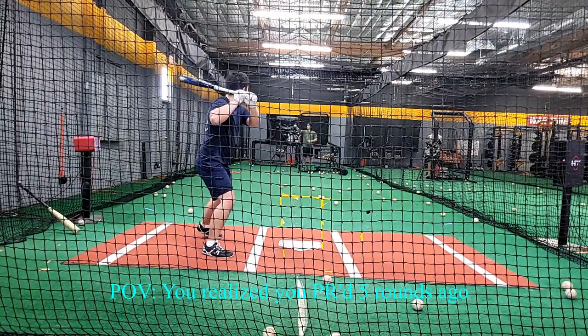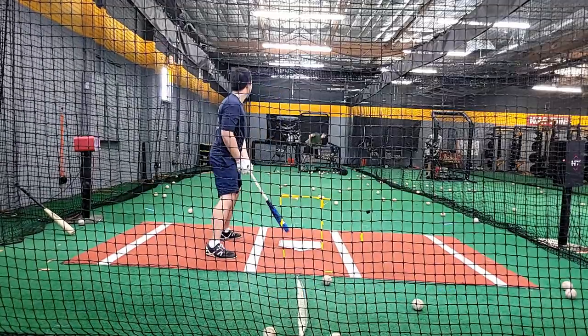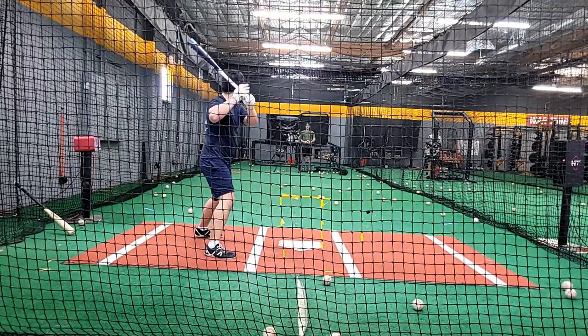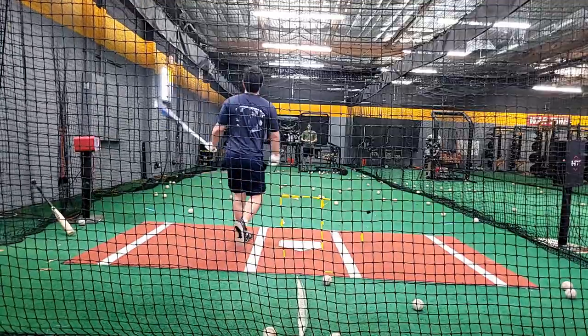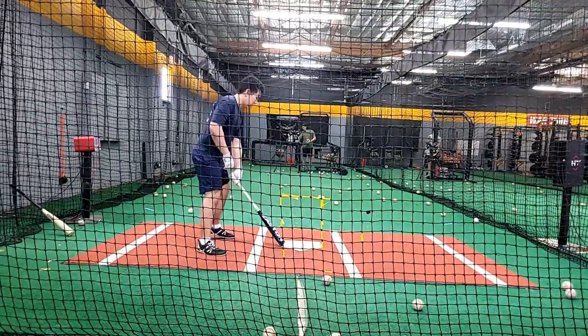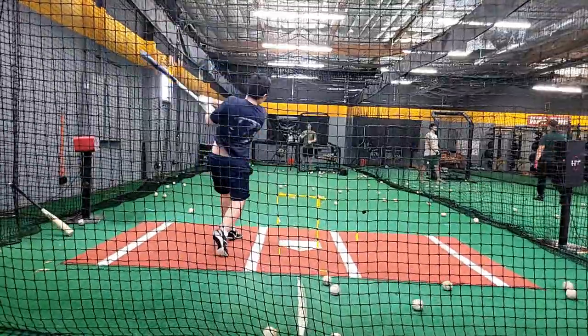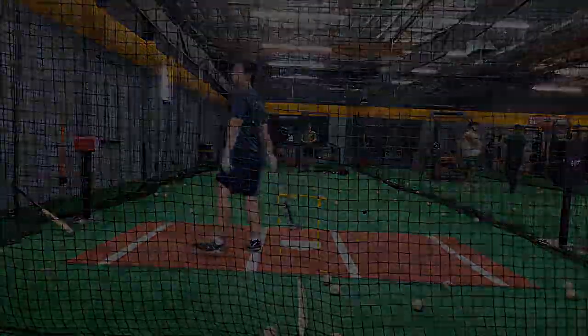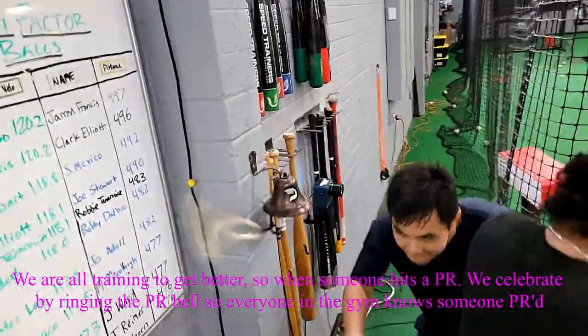Chris again — fucking PR, dude! Chris PR! The first swing in the first round. We saw it. Raise it a hair. The base is clear. Fucking Chris PR baby! Ring it! Let's go!